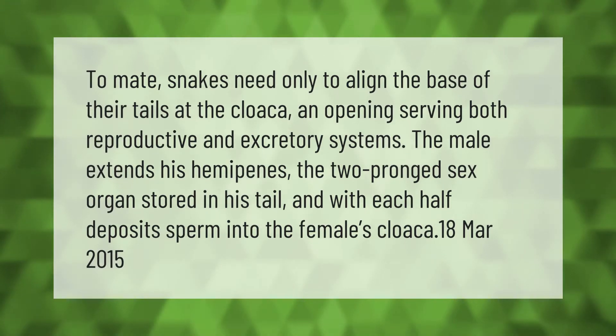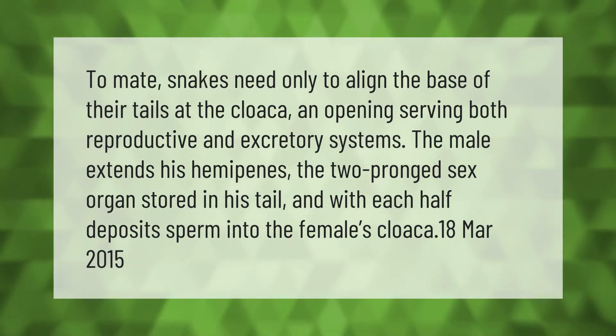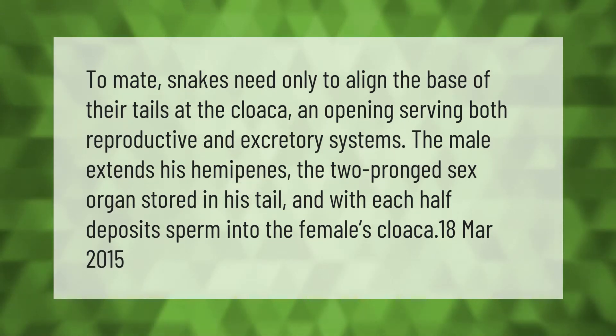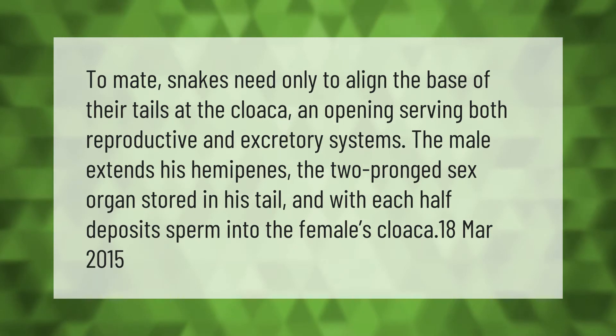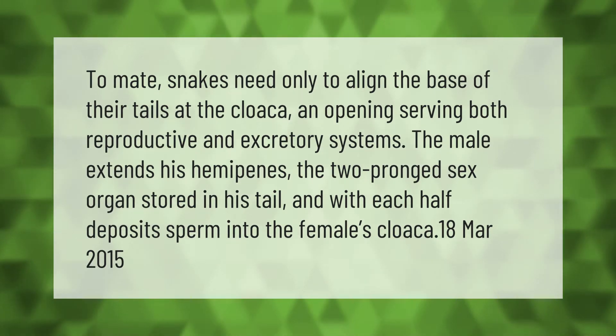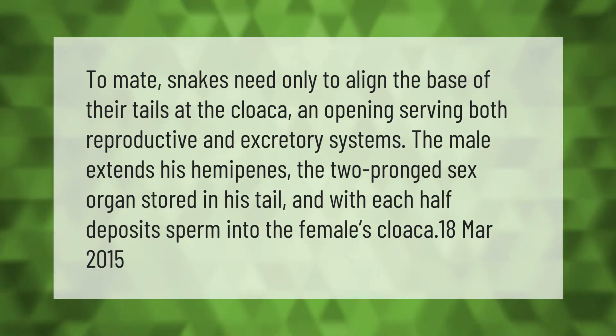To mate, snakes need only to align the base of their tails at the cloaca, an opening serving both reproductive and excretory systems. The male extends his hemipenes, the two-pronged sex organ stored in his tail, and with each half deposits sperm into the female's cloaca.